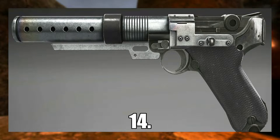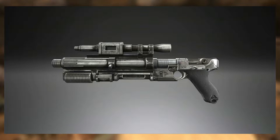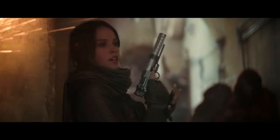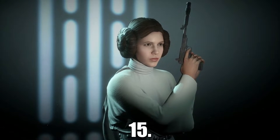At number 14 we have the A-180 Blaster, used by Jyn Erso in Rogue One: A Star Wars Story. The A-180 was a modular blaster which could be easily switched into a blaster rifle, sniper rifle, or ion launcher configuration depending on the user's needs. The blaster was made from a Luger P08 pistol fitted with a custom barrel extension.